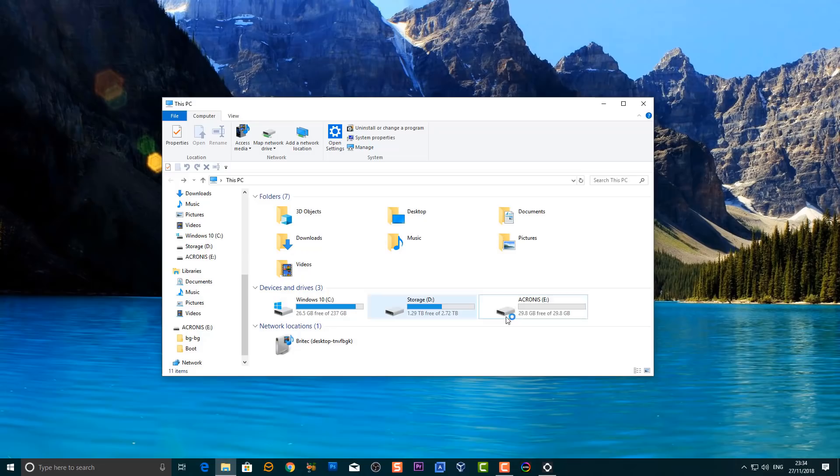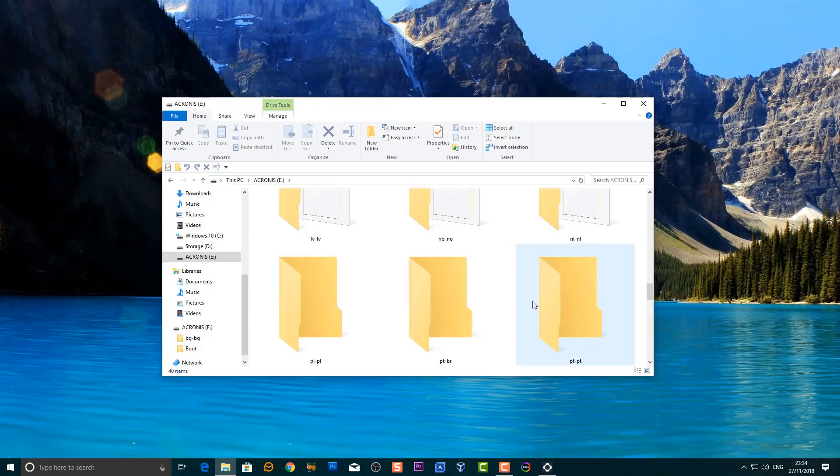Let's click Close here and we can close off Acronis, because we've now completed our USB flash drive. You can see it right here and it'll have a bunch of folders inside with files which we need to create our backup.